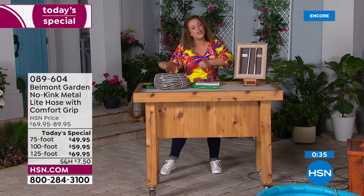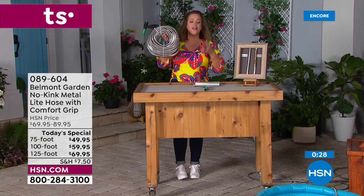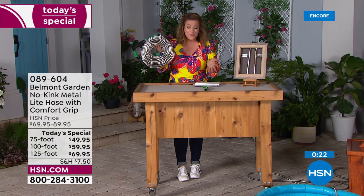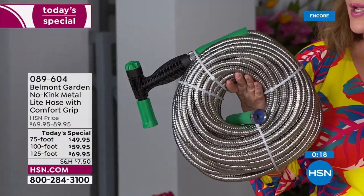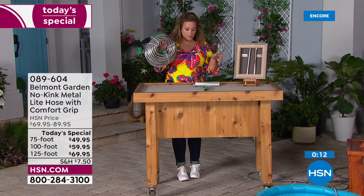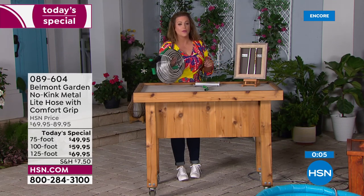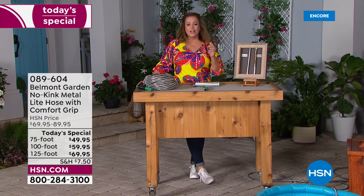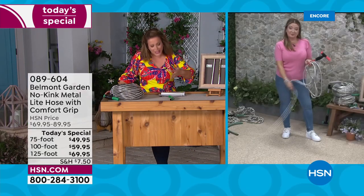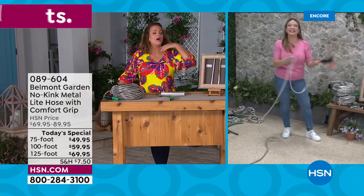You're not pulling, sweating, or fighting with it. It's compact, super strong, durable, and still lightweight at only 10 pounds for 125 feet. Item number 089604 — choose your length: the exclusive 75-foot or 125-foot are HSN exclusives, or the 100-foot. Innovation in a hose hasn't happened in forever. Stop throwing money away on disposable hoses and buying one every season.